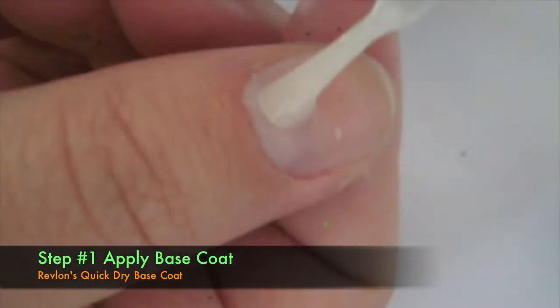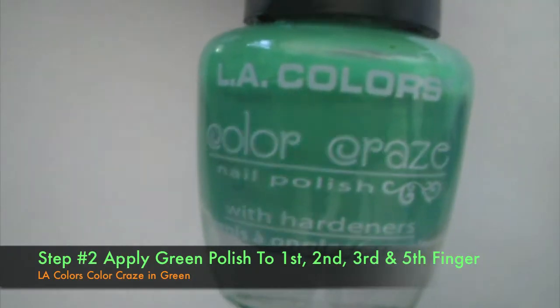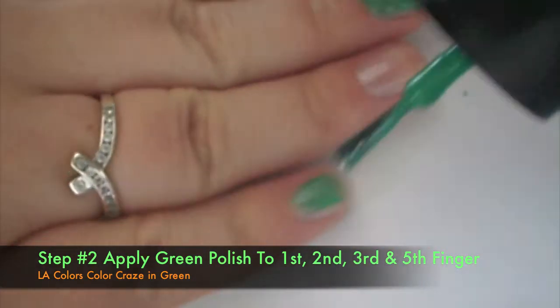Step one is to always apply a base coat. I'm using Revlon's quick dry base coat. Step two is to apply a green nail polish — I'm using one from LA Colors. Apply this to your thumb or middle and pinky fingers.